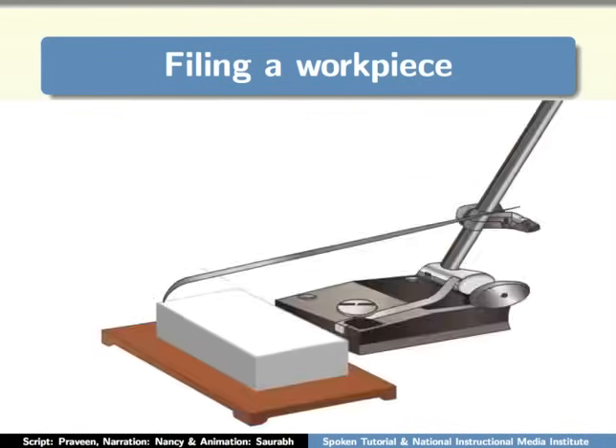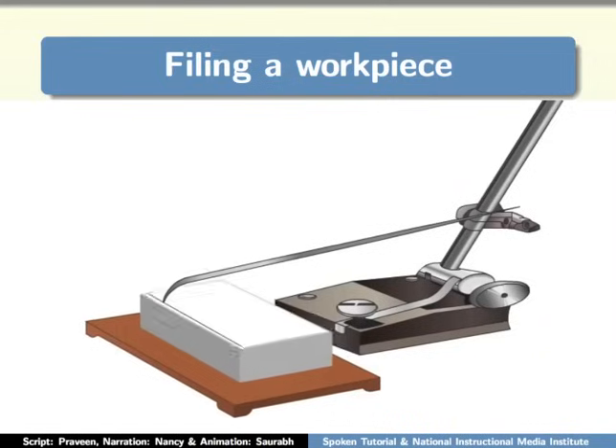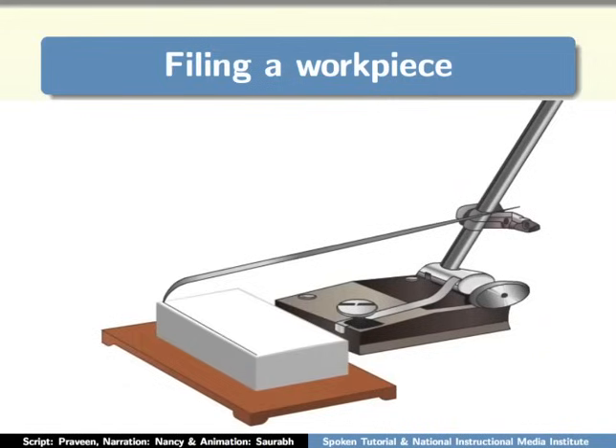Once the medium is applied, mark the workpiece using a Jenny caliper as shown. I am marking a little less than 1 inch according to my requirement.